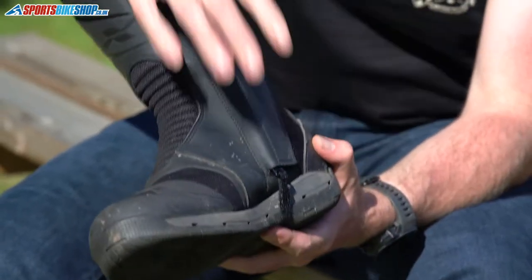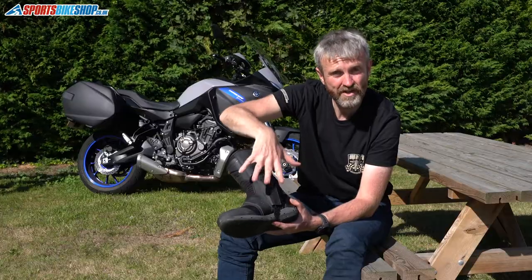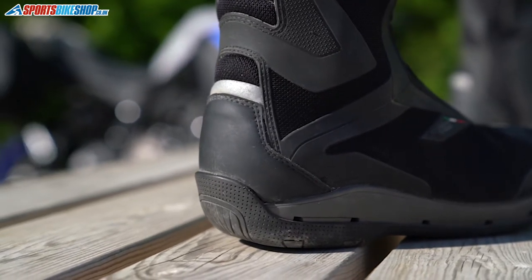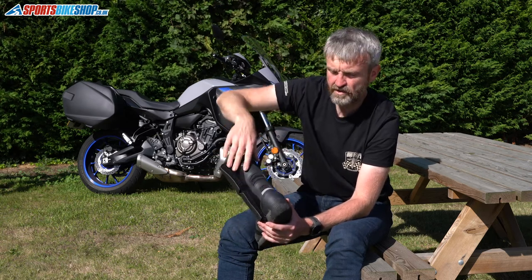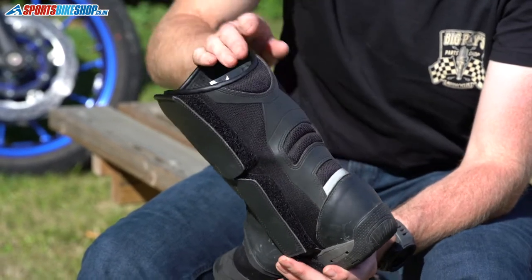The inside of the boot runs a traditional microfibre synthetic leather section — that's where you're going to be in contact with the bike. Plastic protection around the heel and then at the back, more rubberised plastic across the top, and then a light reflective section down the back here and more breathable mesh throughout.